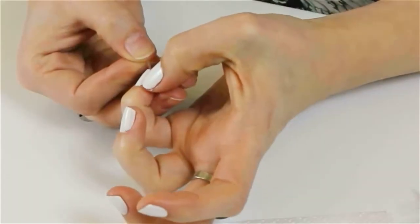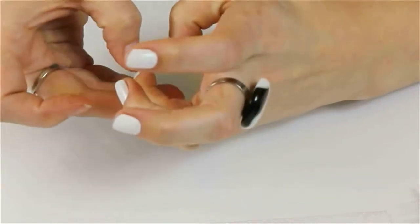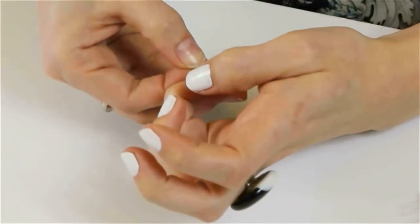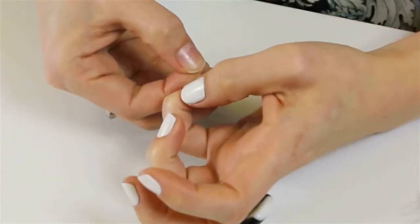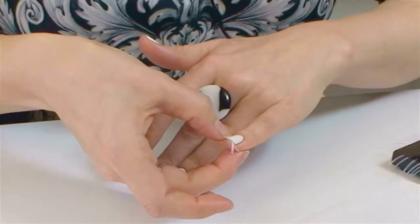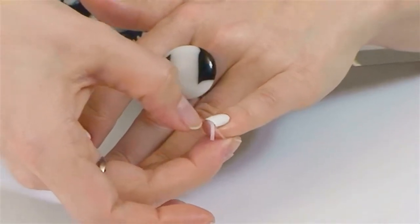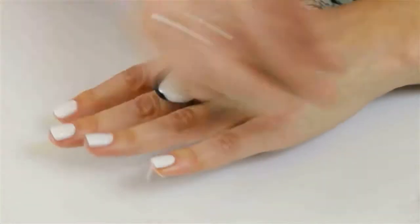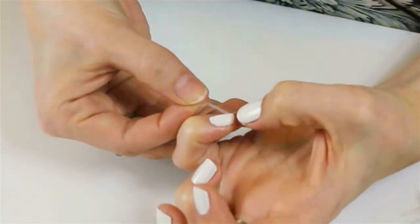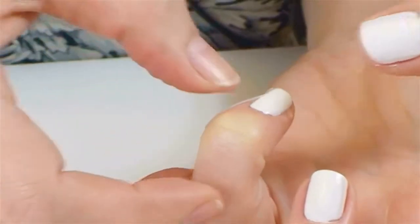Now that the white's dry, we need to start laying the tape onto one nail. We'll do one nail at a time. Start putting the tape where you want it — you can do any design you like, this is just an example. When you put the tape on, make sure that you push it down, but don't press too hard so that you dent the polish beneath it, just so all of the tape is in contact with the nail.